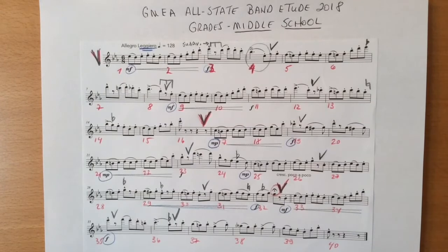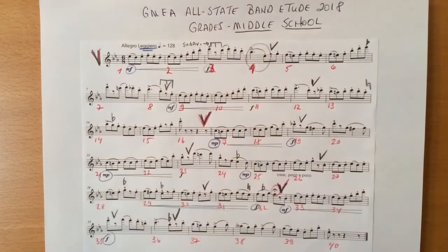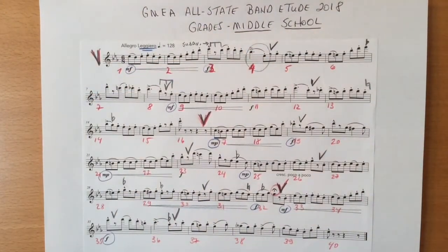This etude should sound light and flowing. That means that the triplets should flow evenly from one group to the next, no matter what the interval or articulation is. When there is an eighth note rest, such as in bar four, make sure that you are subdividing during the rest so that you won't be late.